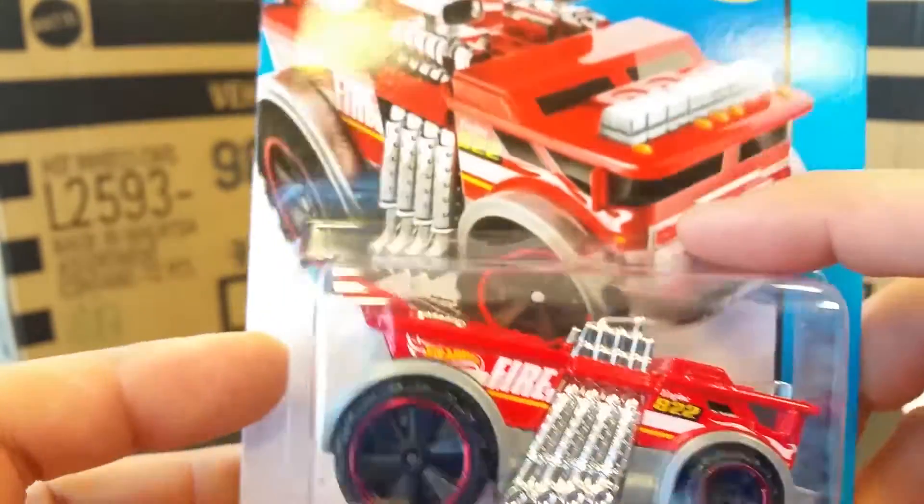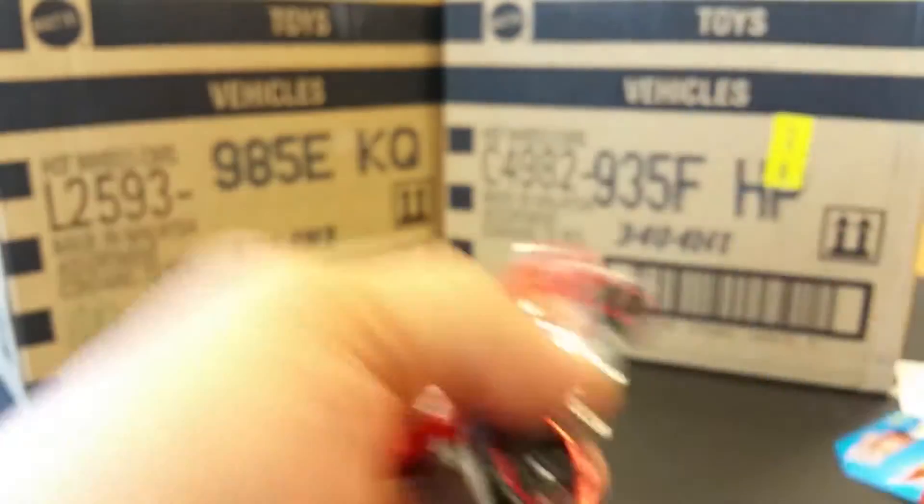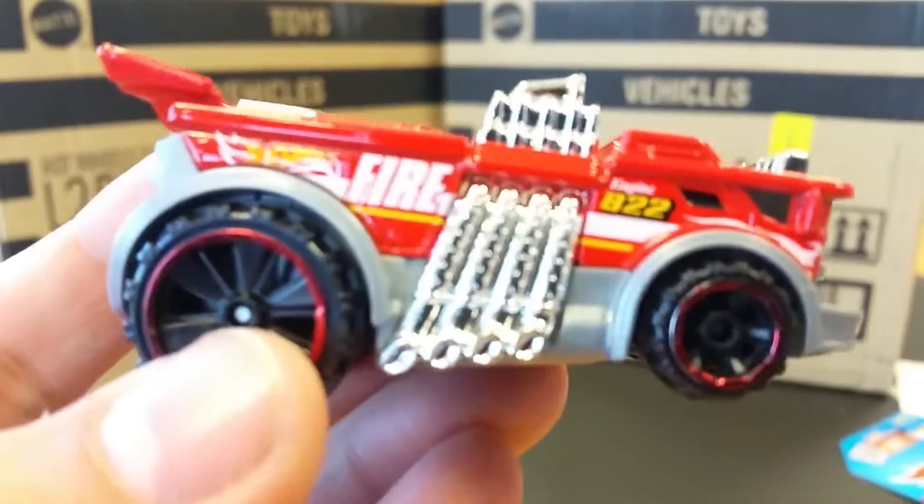Now I don't know about you, but if I saw this thing in real life I would be freaking out and jumping for joy because this thing is awesome. Let's take a very close look at it.